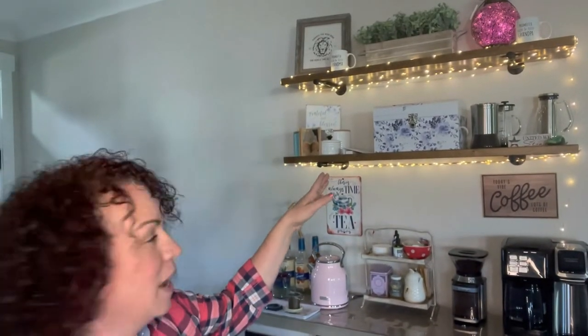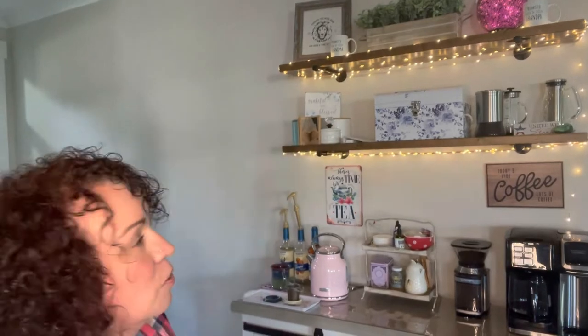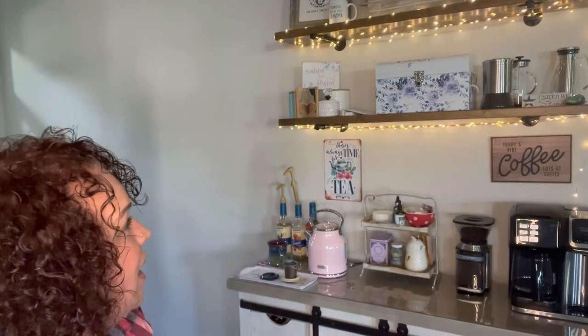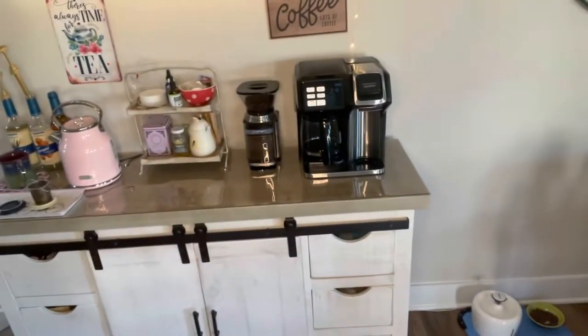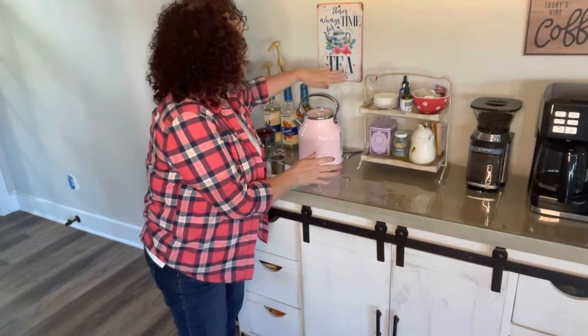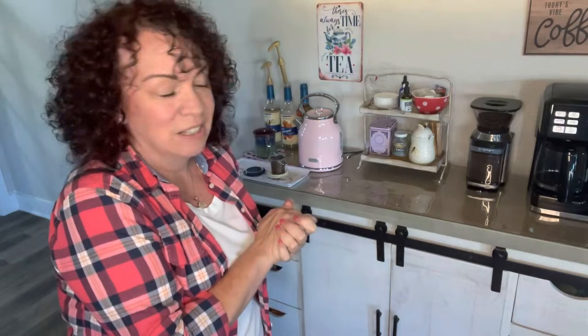I told you guys I'd give you a tour of my t-bar, and I'm going to do that. This is my t-bar — I'll try to give you a good shot of it. Above it there are a couple of shelves, and my husband hung these lights because it was too dark over there. I love everything being lit up. It's not done as far as decor goes, but it has some of my favorite things — the mugs up here. There's one on that side; those were given to us when we found out we were going to be grandparents.